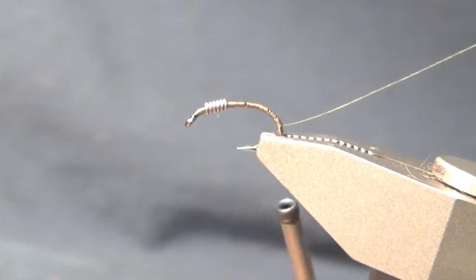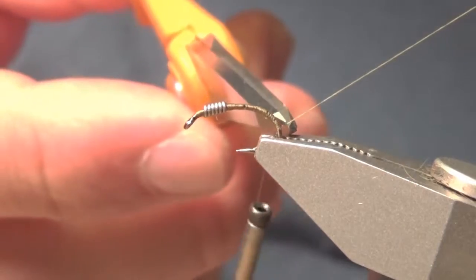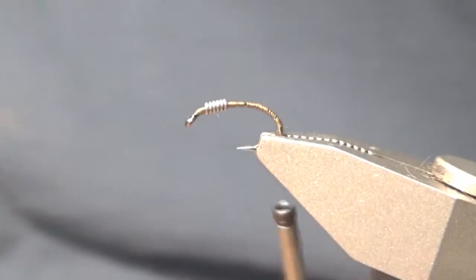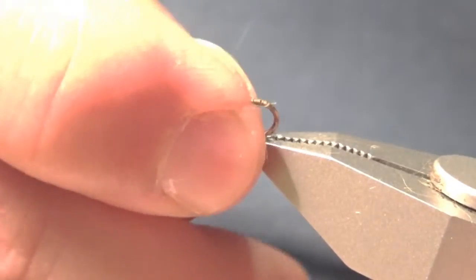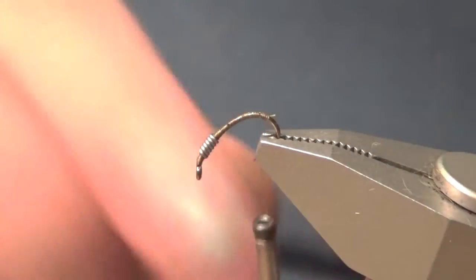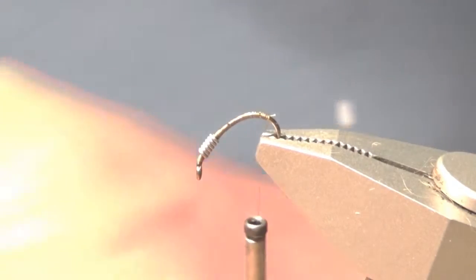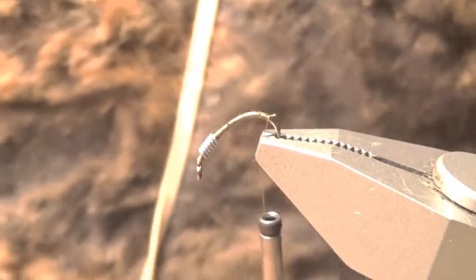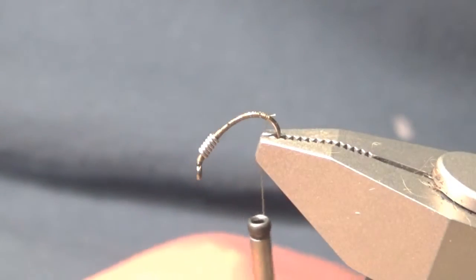Here I'm going to snip off the surplus — or excess, whatever you prefer to call it. I'm going to reposition the hook so that the hook faces downward. Then I'm going to take the tailing material from the back end of the hide.